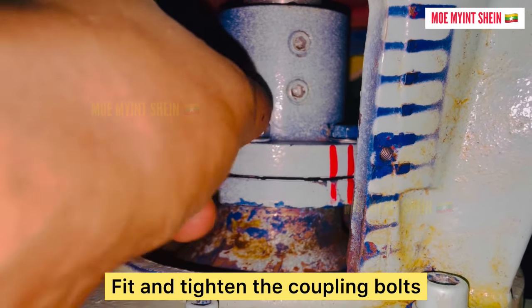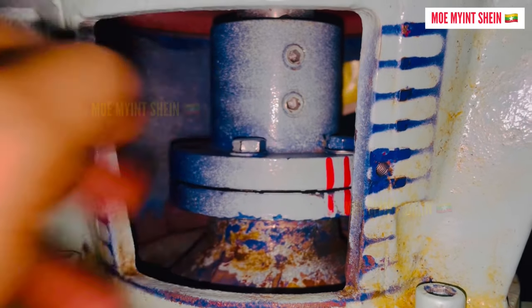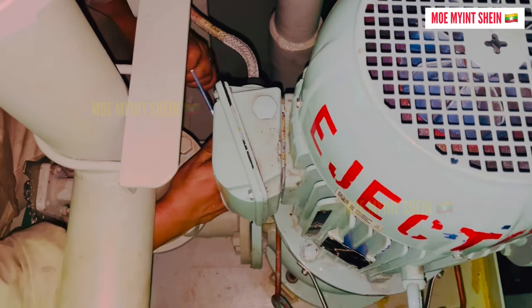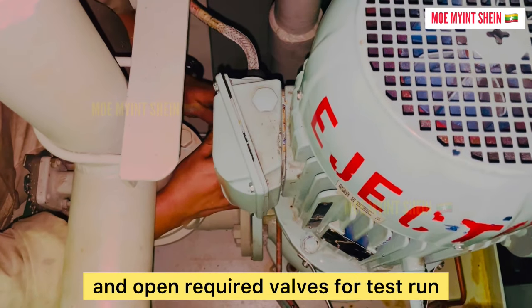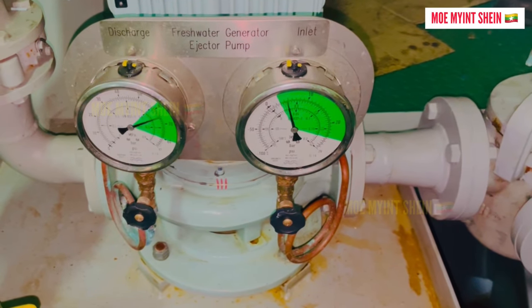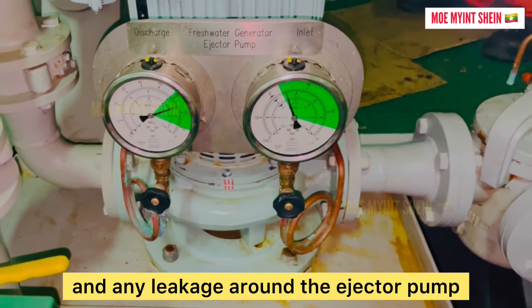Fit and tighten the coupling bolts. Connect wires to the motor terminals and open the required valves for test run. Check the bearing area of the pump and any leakage around the pump.